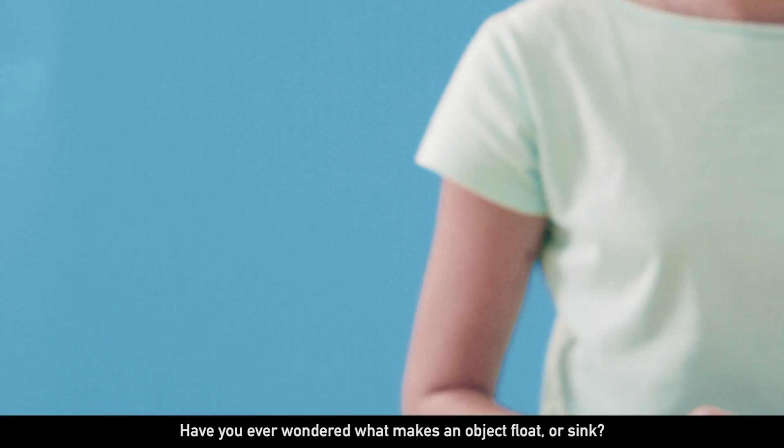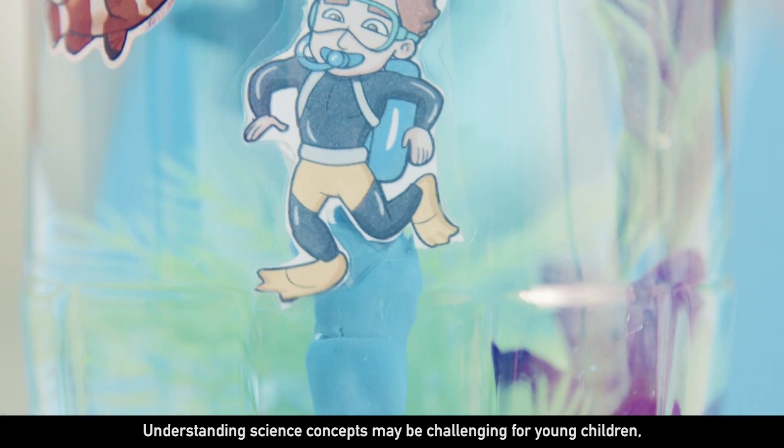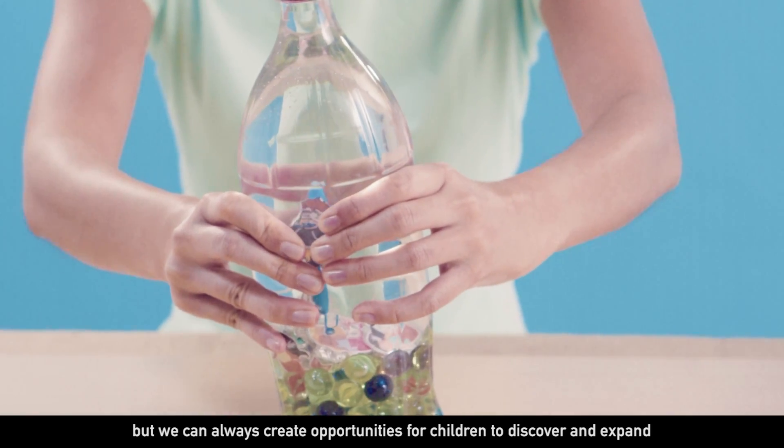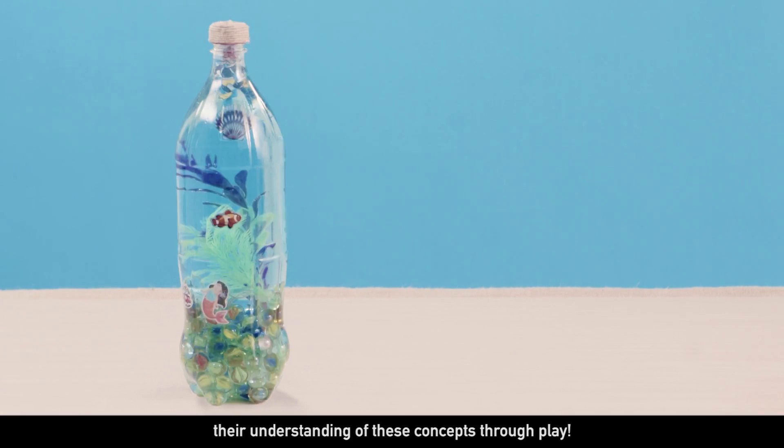Have you ever wondered what makes an object float or sink? Understanding science concepts may be challenging for young children, but we can always create opportunities for children to discover and expand their understanding of these concepts through play.